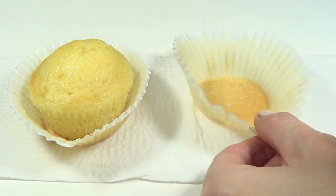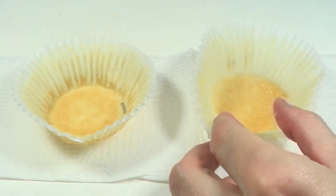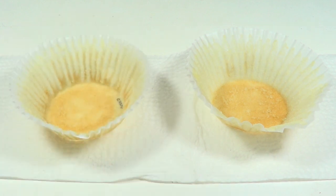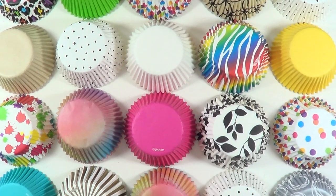I think the Reynolds ones are handy when you're trying a new recipe or practicing and you don't want to waste a cute design — they're cheaper. The Wilton ones are great when you're ready to share and want something cuter, which I think most of us do when making cupcakes, so I recommend the Wilton ones. I wish Reynolds would expand their designs and make them more available.